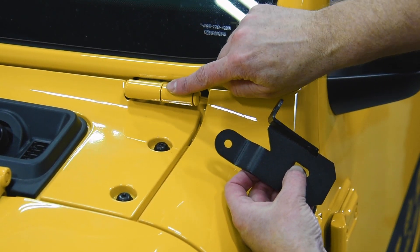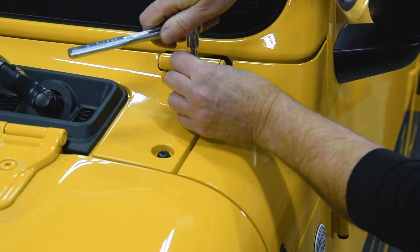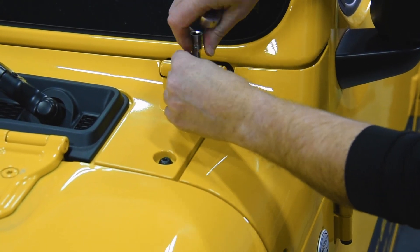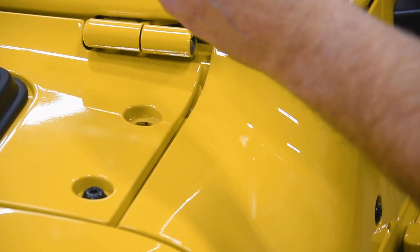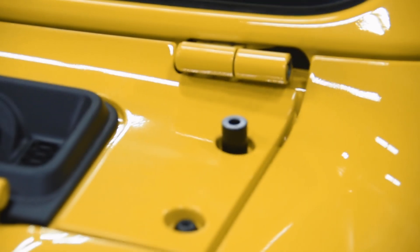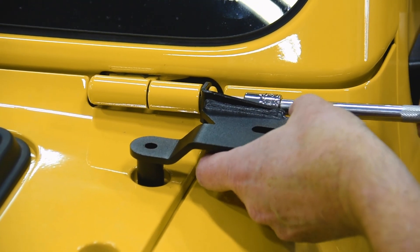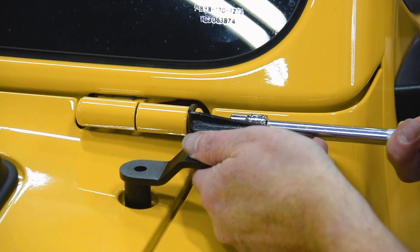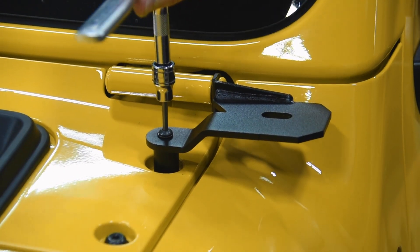The brackets mount in two different planes — one at the windshield hinge, the other at the top rear cowl corner bolt. First, remove that top rear cowl corner bolt and the windshield hinge nut. Set the KC HiLites spacer into the top rear cowl corner bolt position, set the A-pillar bracket into position, screw in the windshield hinge nut, then install the provided bolt and washer and screw down tight.